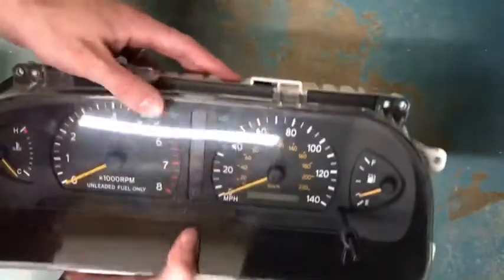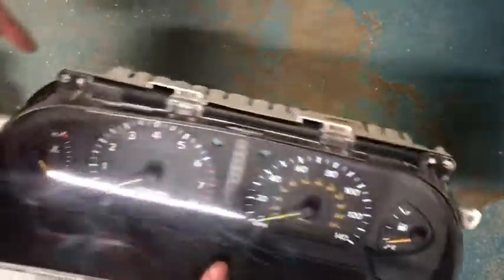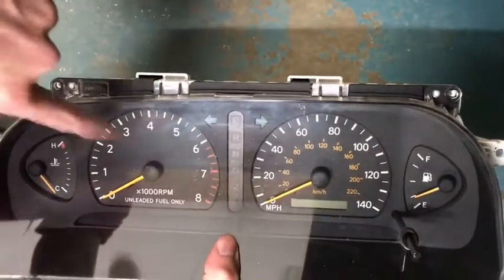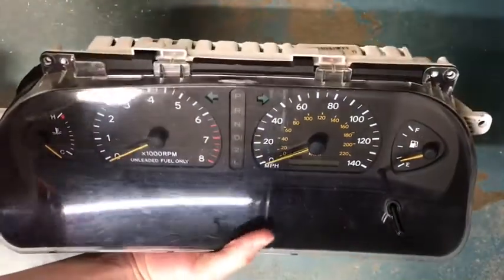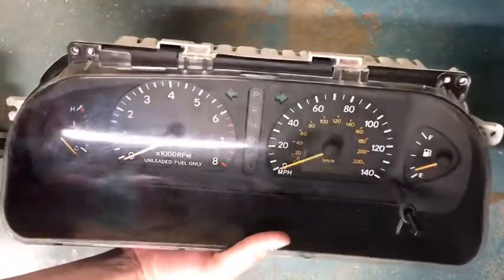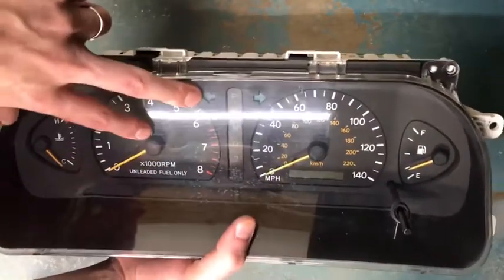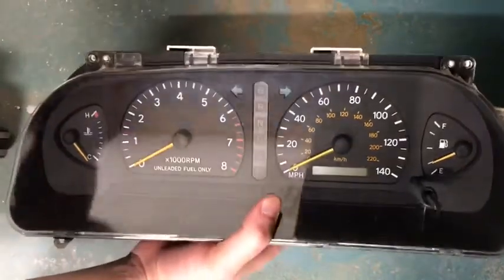This is ready now to be screwed back into the vehicle. The process might be slightly different from what you have, but you can look up other YouTube videos to see specifically how to take apart your panel and remove the trim to get to your instrument cluster. But that's a pretty easy process.